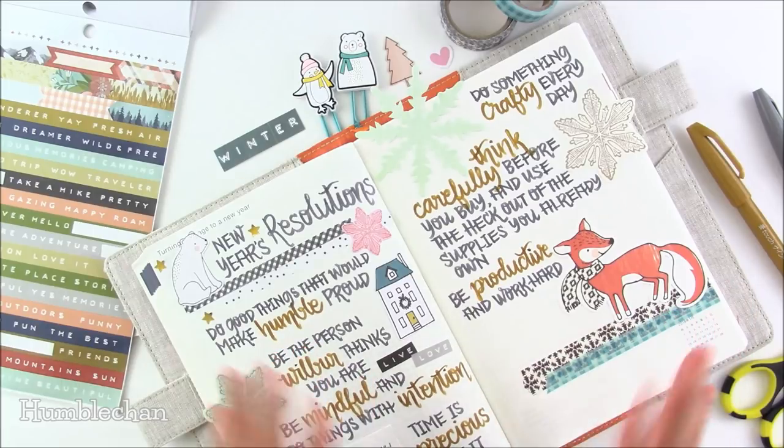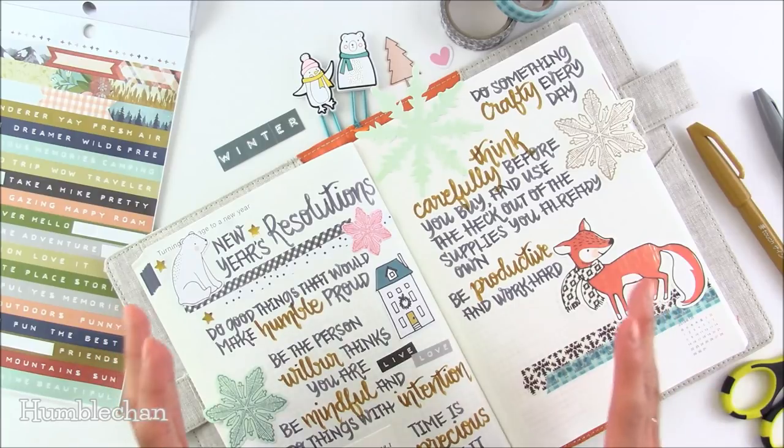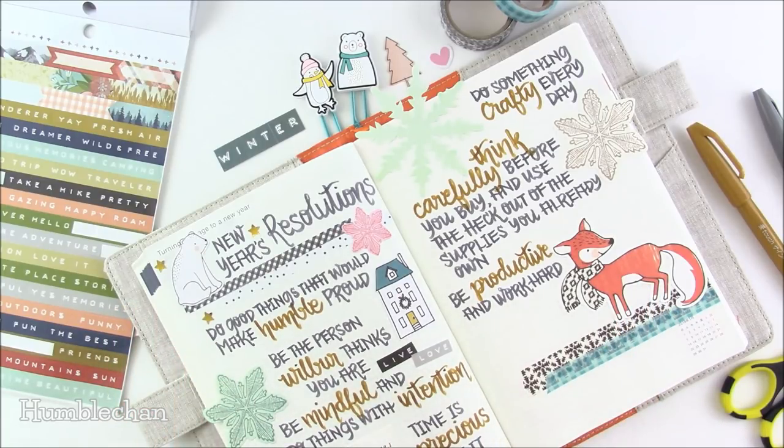These next three are all tied together. I want to do something crafty every day, which is pretty much one of my resolutions every year. And I want to think carefully before I buy things. I love craft supplies so much and I get a lot of inspiration from just looking at them, but I always get tempted to buy stuff impulsively. So I want to only let myself buy things that are really different from what I already own, or that I have a good idea for and know I'll use — not just buying stuff to have more stuff.